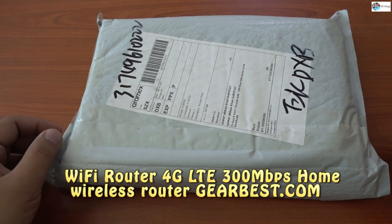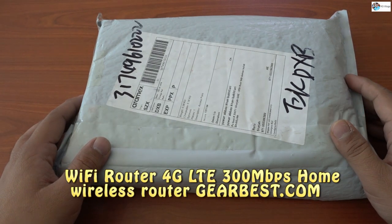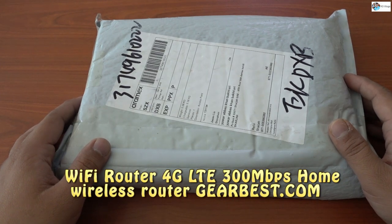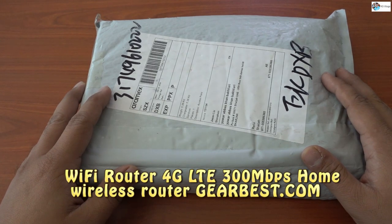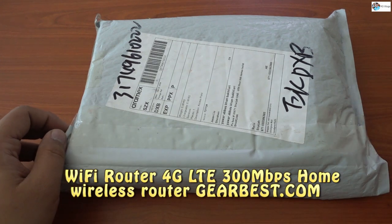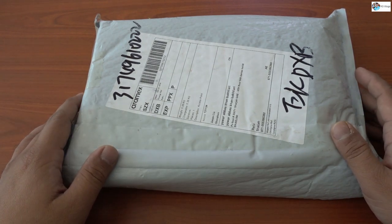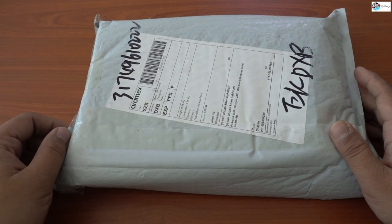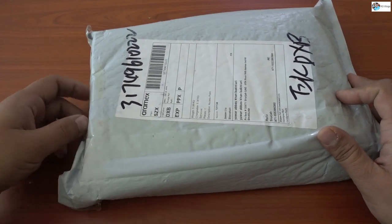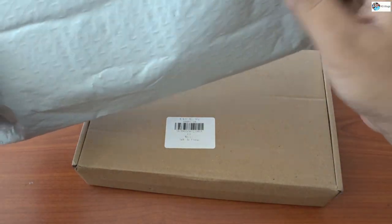Hello, hi YouTube! I hope you guys are fine. This is a 4G router and I ordered it from GearBest.com. I bought this router just for backup purposes because it can run from your SIM card — you can run internet through your SIM. This is a 4G router, meaning it can catch 4G signals, which are of course very good in speed compared to 3G or 2G. I paid only 39 dollars for this one.